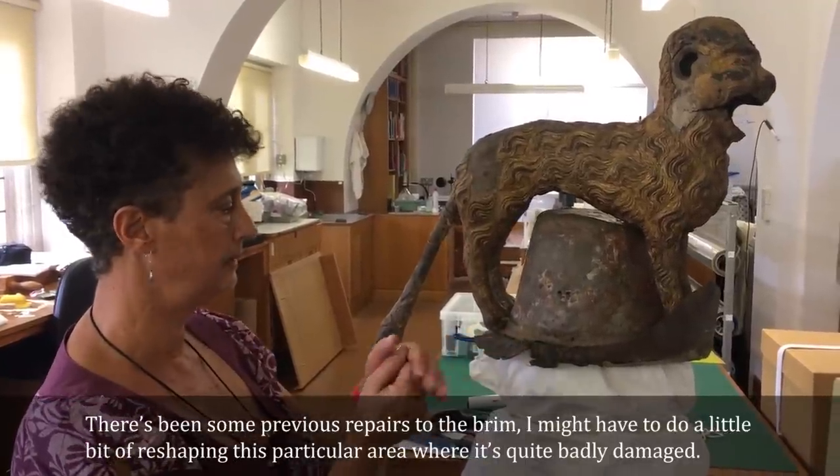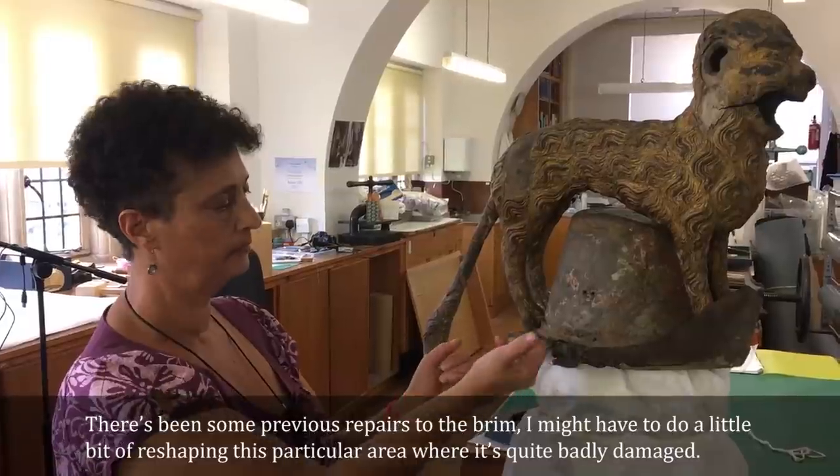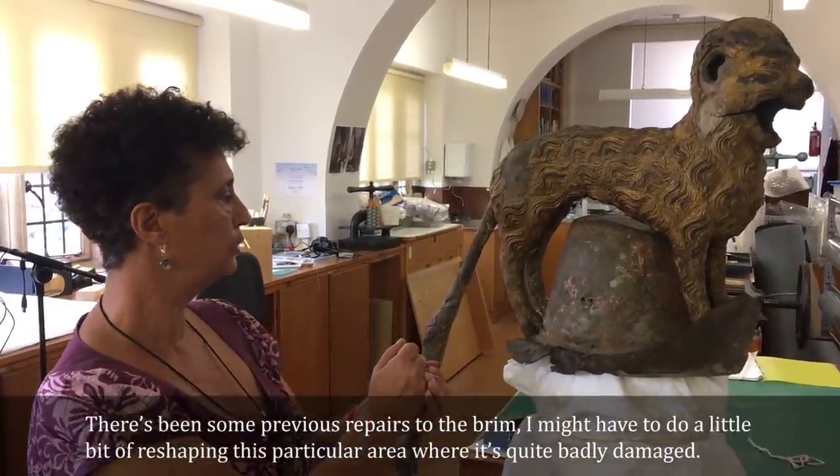There have been some previous repairs to the brim. We might have to do a little bit of reshaping in this particular area where it's quite badly damaged.